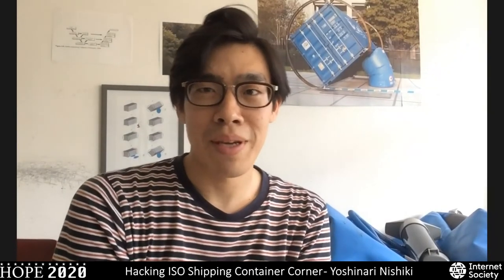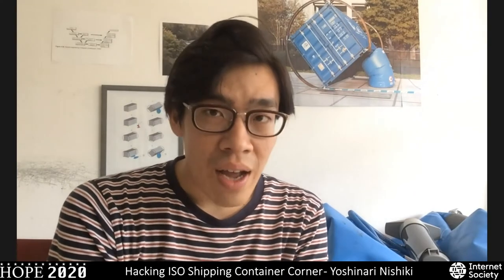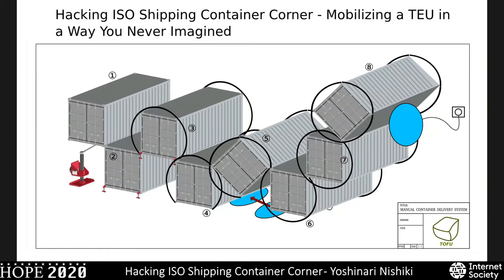My name is Yoshinari Nishiki. I'm a Japanese artist based in Rotterdam in the Netherlands. Today I'm going to talk about my project Panchan container, which is a completely manual system that allows one person to move an entire full-scale 20-foot container by themselves — how on earth a person like myself could pull off a project like this without any engineering background.